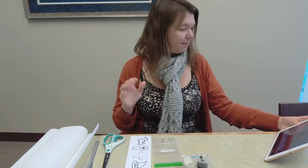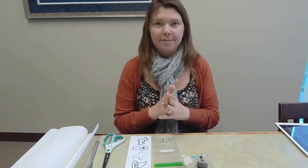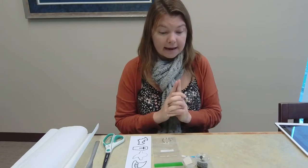Hey everybody, my name is Laura. I am the teen librarian here at the Franklin Public Library, and today I am going to show you how to make Halloween keychains out of clay and paint.